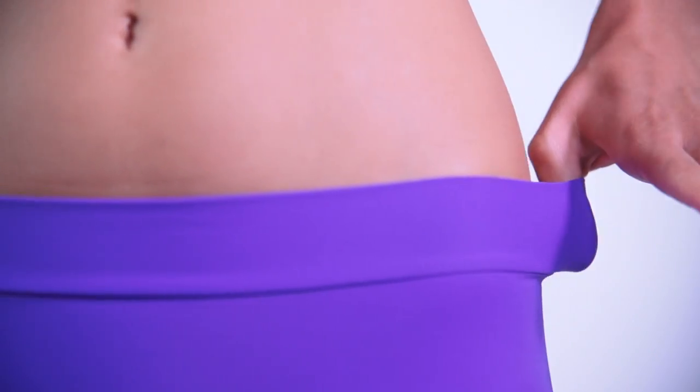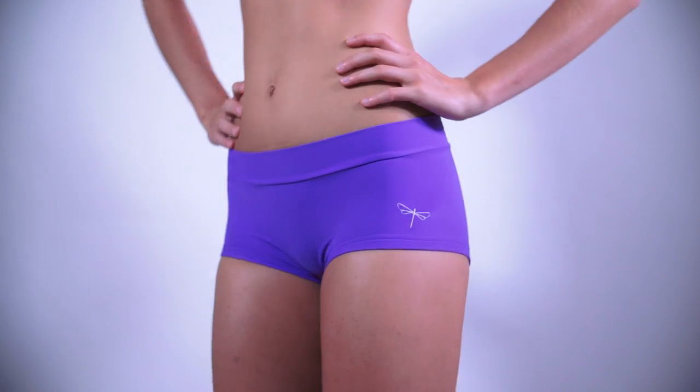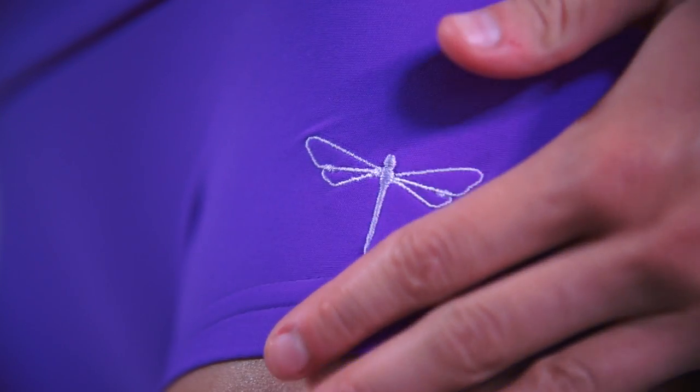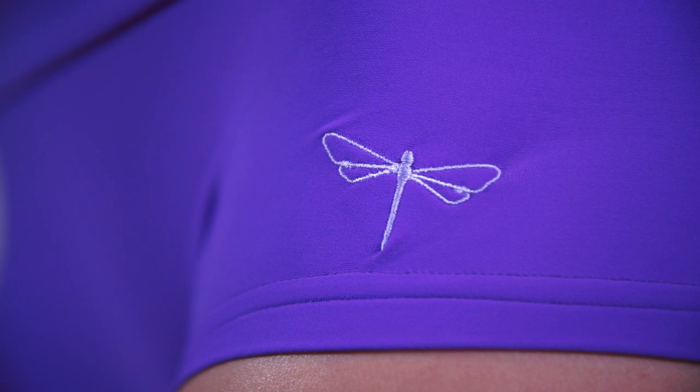Mandy shorts do not have any waistband, so they do not cut in anywhere, and you don't have to be afraid of muffin tops. Same as all Dragonfly products, Mandy shorts have a decent, unmistakable Dragonfly logo embroidery.